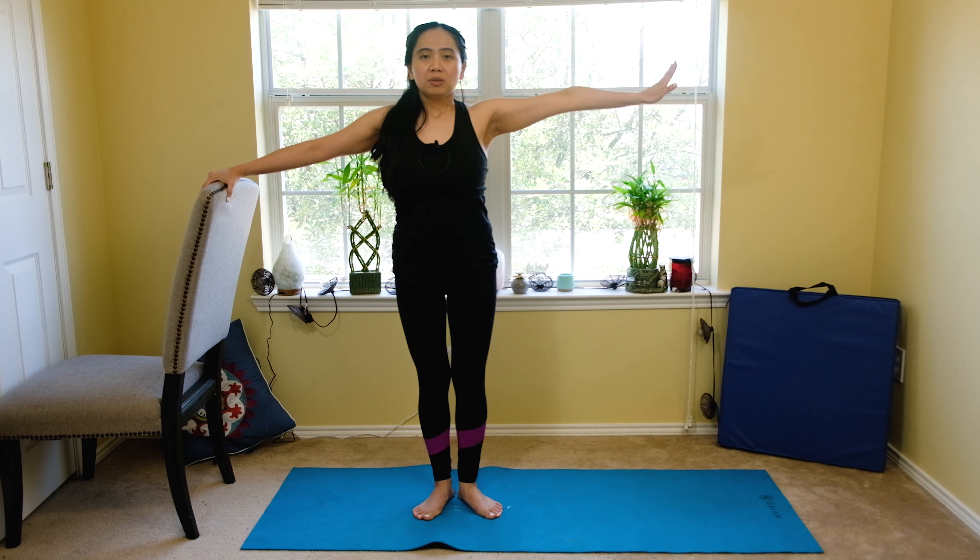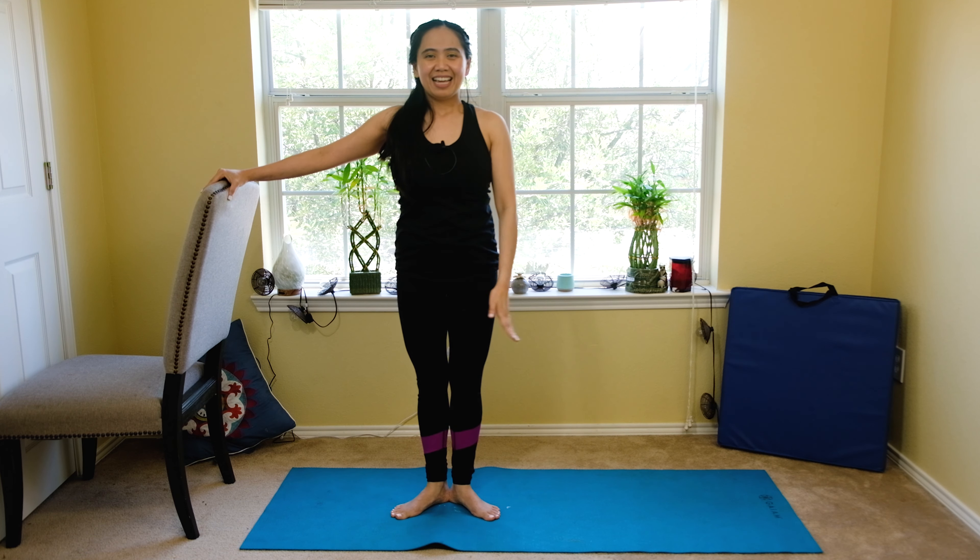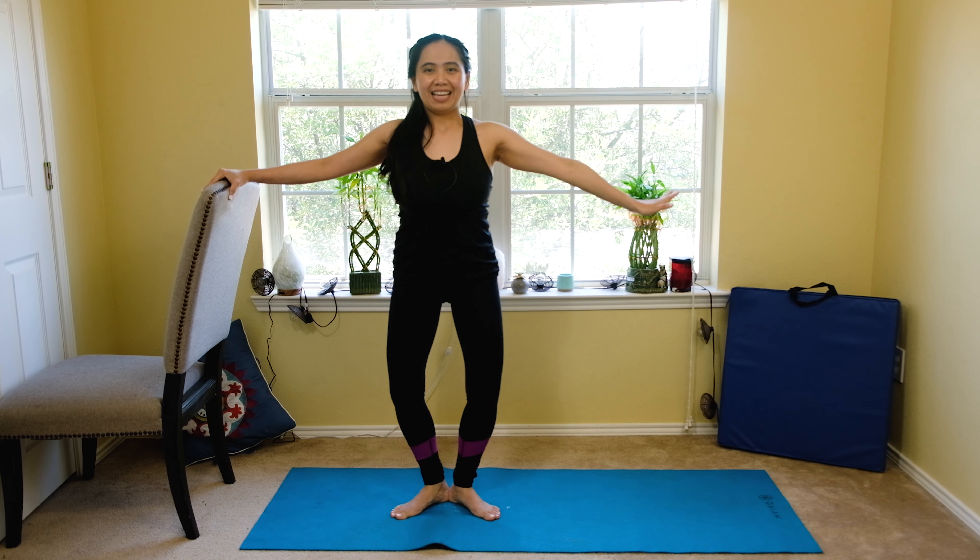Now we're going to do some gentle plié again, but this one with your feet together — it's a little bit more challenging. If you're having knee pain, stop. I'm going lower and up, going to my side to balance on my left. Nine — if you're having knee pain, stop. You can always open your legs apart for more balance. Six, with your breathing — inhale, exhale. Four — engage your core, belly button in. Three, two, and one. And up.